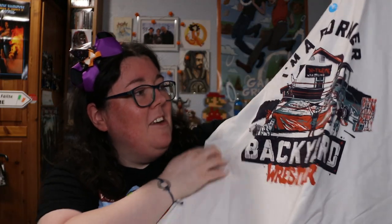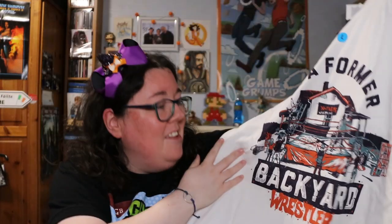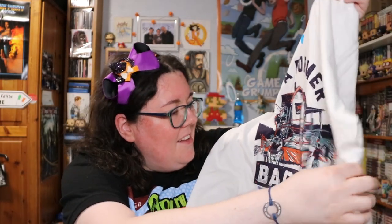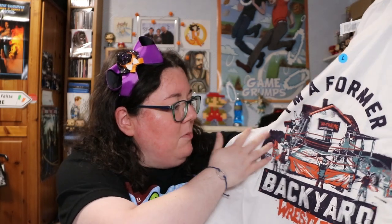Okay, the next shirt — we had a black one, now we have a white one. On it it says 'I am a former backyard wrestler.' That is actually pretty cool. My lighting's going completely crazy because it's really dark outside. It has extreme wrestling imagery — you've got the ladders, the car being destroyed completely, and loads of people watching, which is pretty much the definition of backyard wrestling. Like the Hardy Boys had a wrestling ring in their backyard. That is a really cool shirt and I'm looking forward to wearing that.